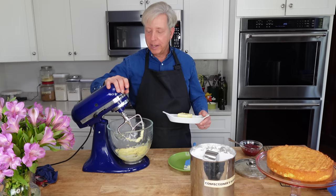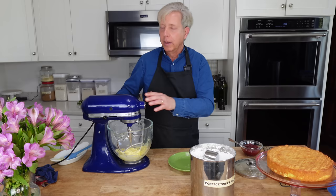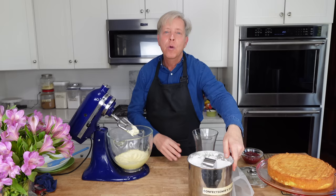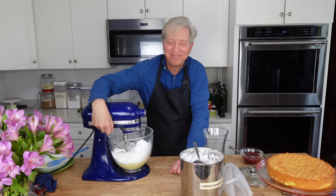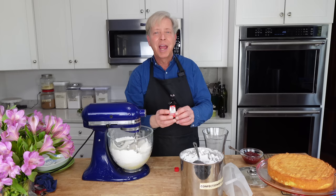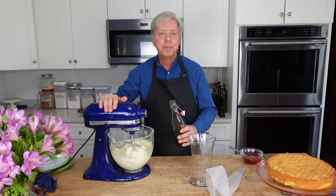I decided that I should double this recipe because I simply adore buttercream. So I'm going to add another 113 grams of room temperature butter — that's 226 grams in total. Beat until the butter turns light and fluffy. Then beat in 5 cups or 625 grams of confectioners sugar, starting at low speed and working your way up to medium high. I'm also going to add a splash of lemon extract — you could use vanilla extract or even lemon juice.